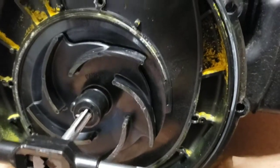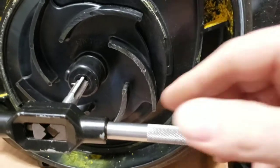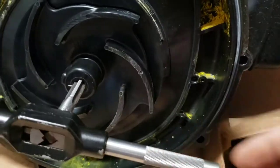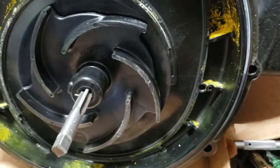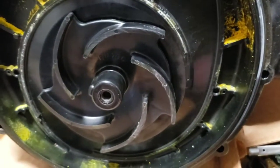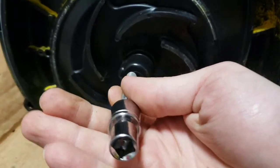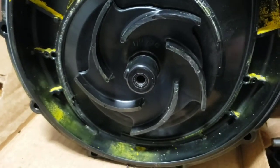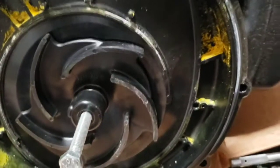Let me try a little trick to remove these impellers without breaking them from the Pacer pumps. I took a 5/16 tap and tapped the plastic all the way in. Now I'm going to take a 5/16 bolt, thread it in, and hit it with an impact gun to see if it pops it out — that should push into the shaft.